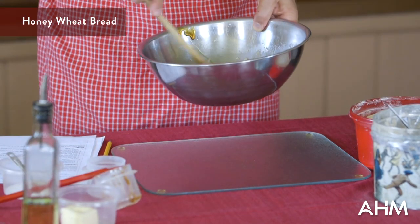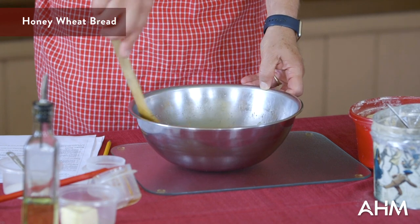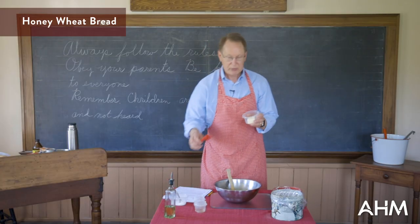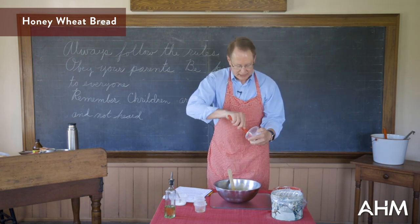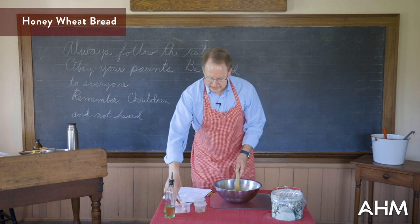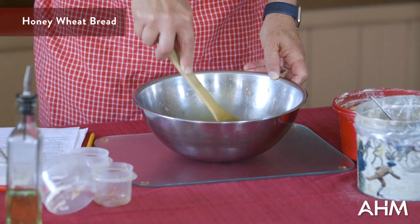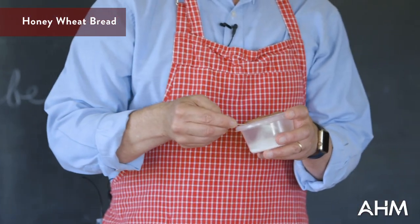I'm adding a quarter cup of honey to our yeast and water mixture and stirring that really carefully to get it going. This is instant yeast so I didn't have to proof it first — you may have made breads where you proof and set it aside for five minutes, but this one does not require that. Then we're going to add a quarter cup of softened butter. The best way to soften your butter is to set it on the kitchen counter the night before. Then add a half teaspoon of plain salt — almost all breads have salt in them.